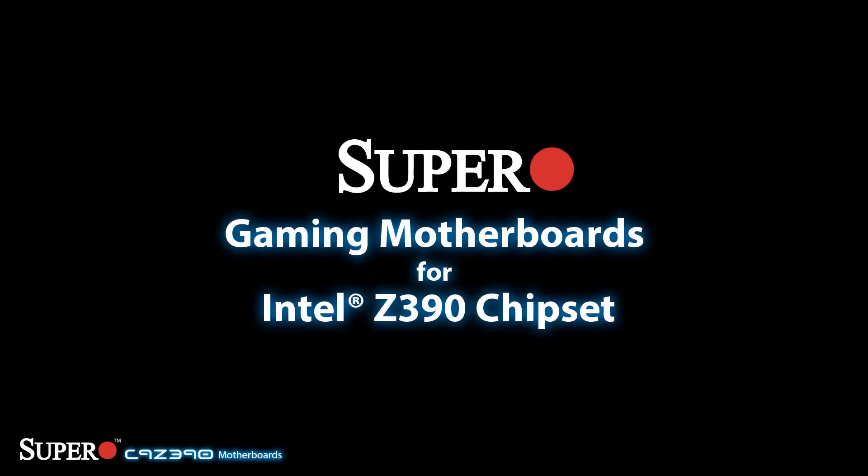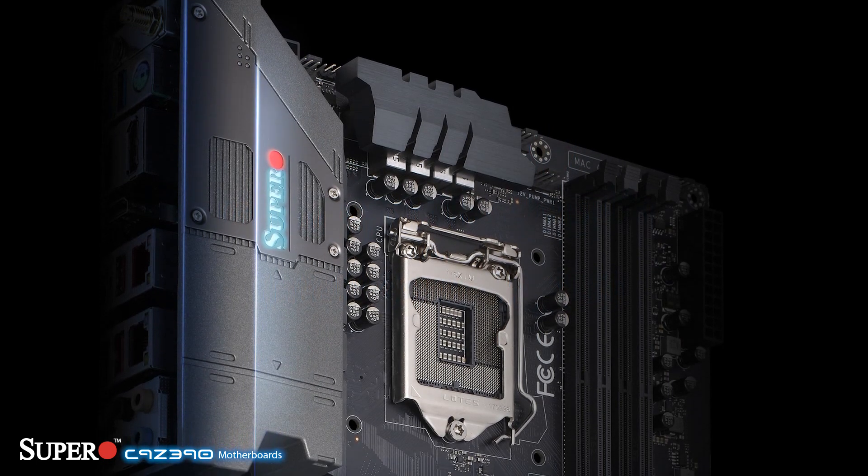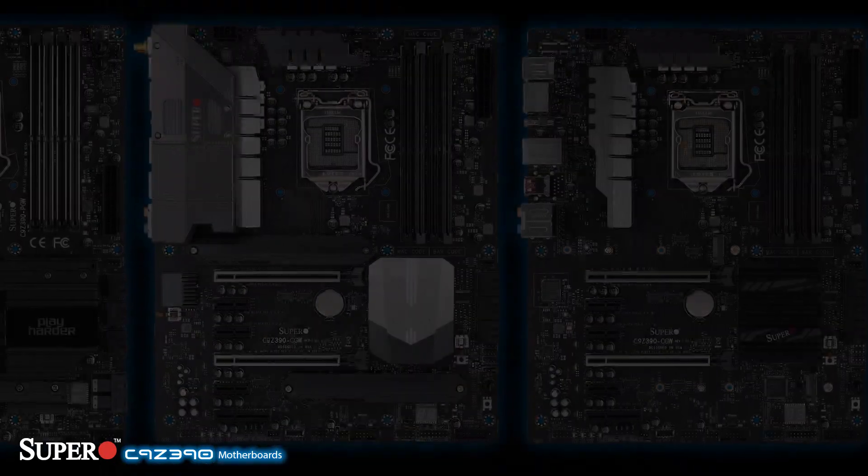Introducing the latest line of SuperWorld products, the C9 Z390 series motherboards. Using the latest Intel Z390 chipset and Core i9 CPUs, the bar has been set higher than ever before.